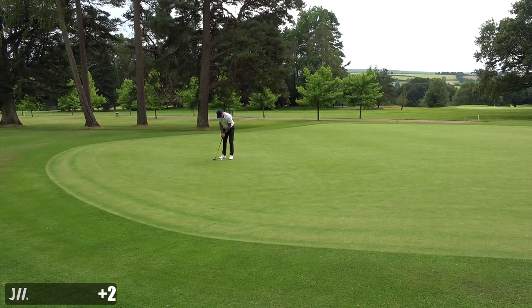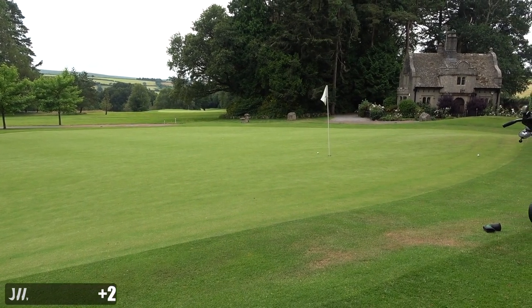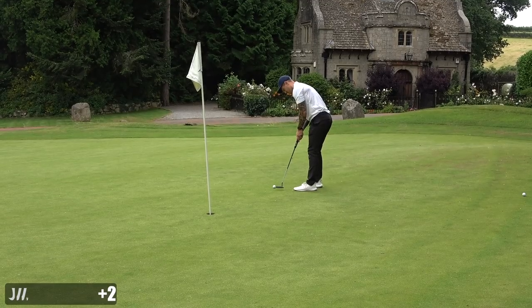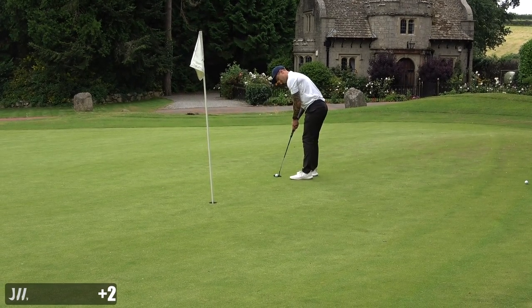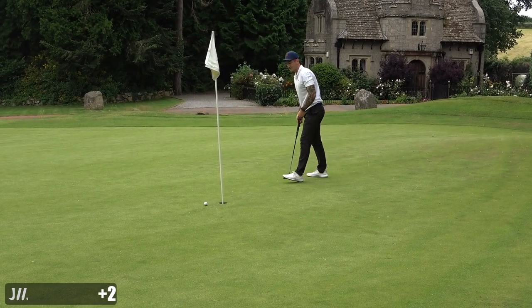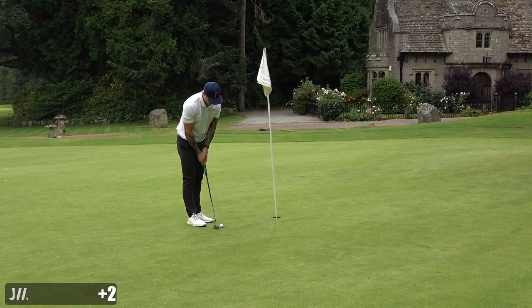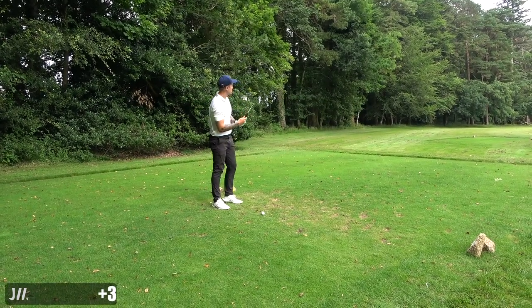Left myself a long putt up the hill - about 30 feet, not the best pace control. Let me know if you're looking forward to tournament rounds. I've literally got five JuMeagues to finish this season before I hopefully go to South Africa, where I'm hoping to film every single week on the IGT Tour out there.